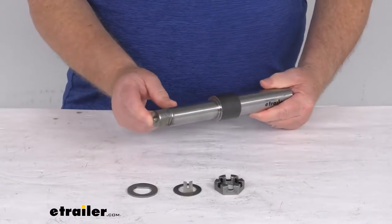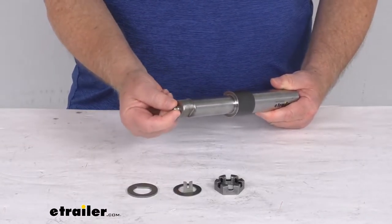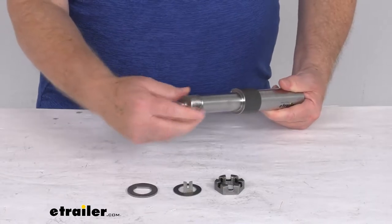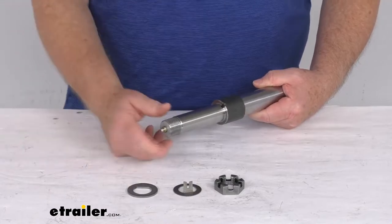This is an Easy Lube design spindle. What that means is it has this integrated grease fitting on the end that allows you to attach a grease gun to grease your bearings without having to remove the whole hub assembly. Basically when you pump the grease in there, it comes out this hole here and will fill all the bearings so you don't have to take off the whole hub.